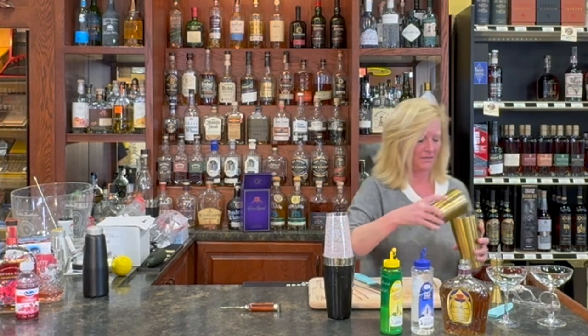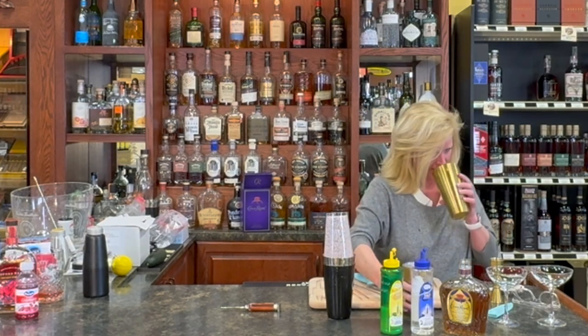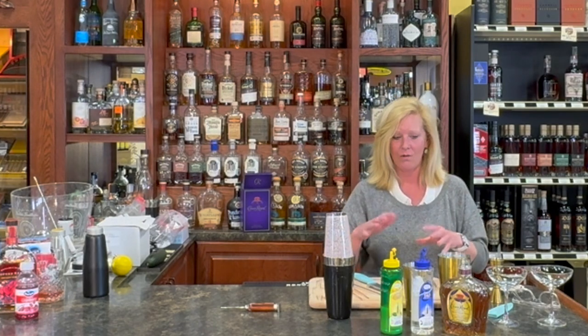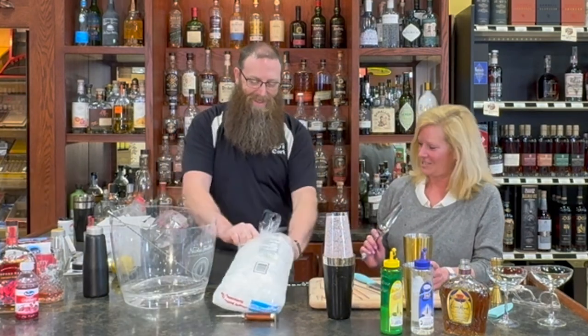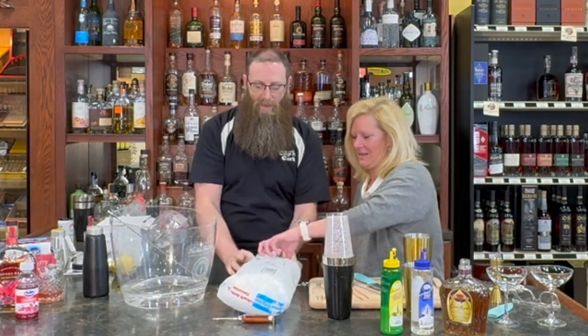Whoa, there we go. If you look in here, that's what creates the foam — the egg white. And there is no substitute for an old fashioned sour with egg white. We're doing a little improvisation. So first you do the dry shake, then you do a wet shake.